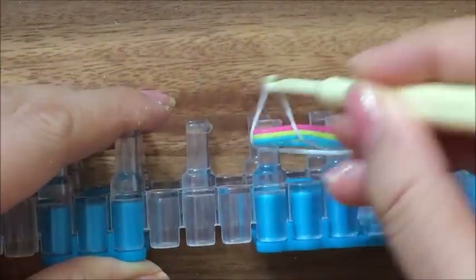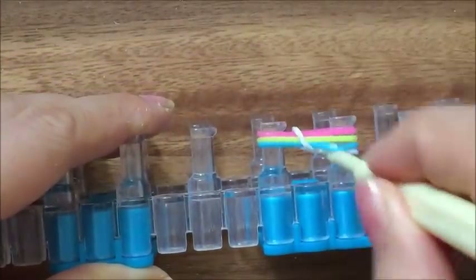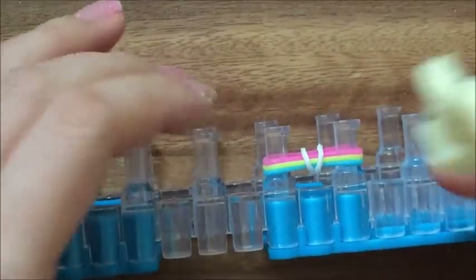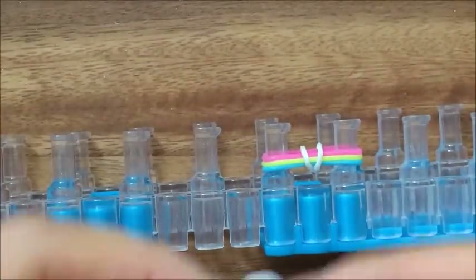Then you're going to take your hook, hook over both sides — just the bottom white. Push everything down and now I'm going to take white again.